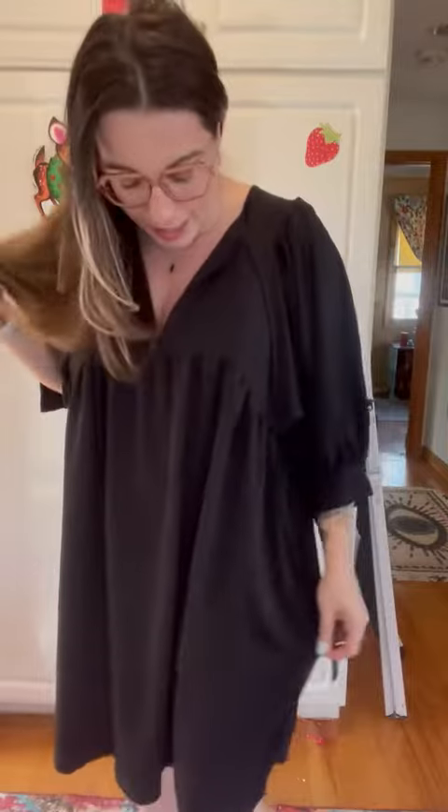I just got in this beach cover up and it is so nice and so cute. I honestly will wear this as a dress in the spring and summer, maybe even in the winter with tights.